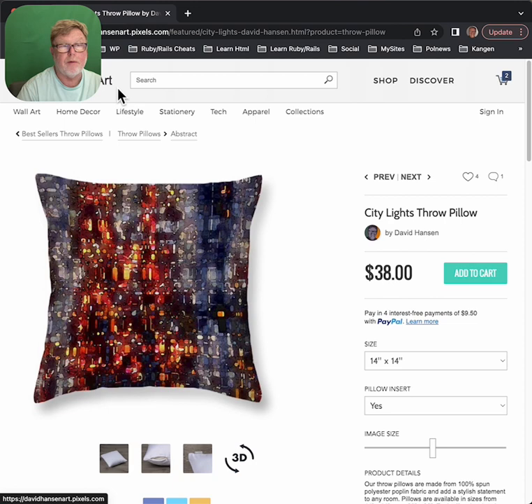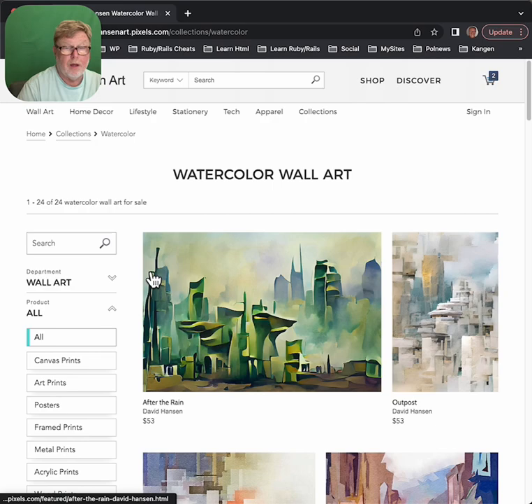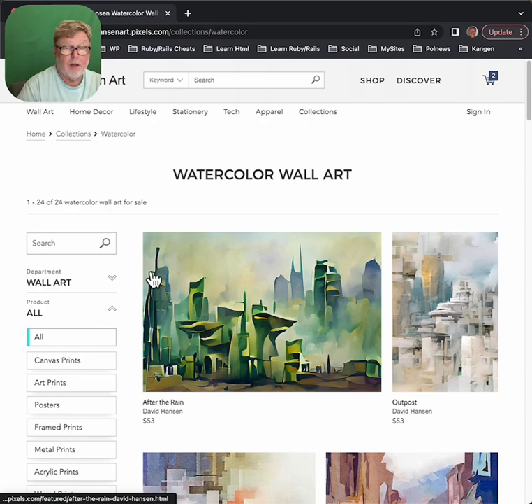Any time you want to get back to the home, you just click on the DavidHansenArt.com right corner. The site's been around for a long time. They've worked out all the bugs — it works perfectly. They do give you a money-back guarantee; if you get it and you don't like it, you can return it. I encourage you all to go to DavidHansenArt.com and order yourself some beautiful art prints. Thank you very much. Bye.